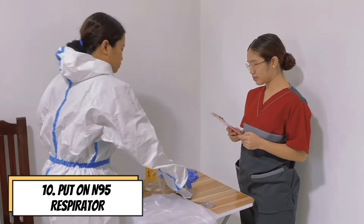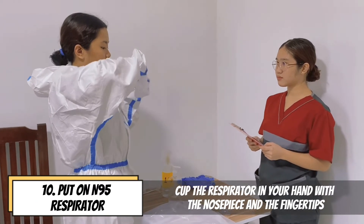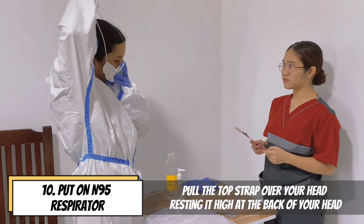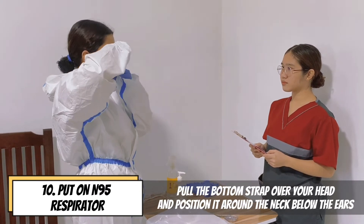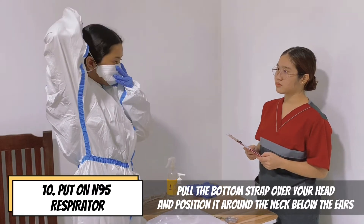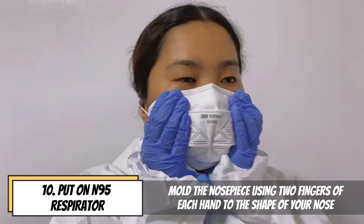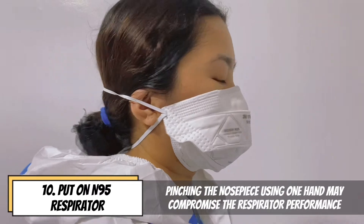Put on N95 respirator. Cup the respirator in your hand with the nose piece at your fingertips. Position the respirator under your chin with the nose piece up. Pull the strap over your head resting it high at the back of your head and pull the bottom strap over your head and position it around the neck below the ears. Mould the nose piece to the shape of your nose. Pinching the nose using one hand may compromise the respirator's performance.